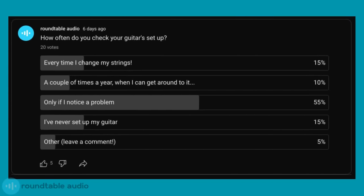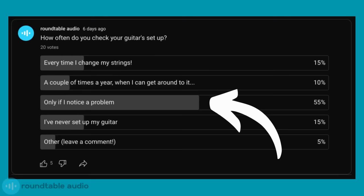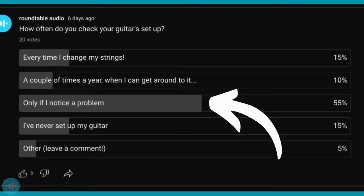Before making this video I created a poll to see how often people are setting up their guitars. The results showed that most people only set up their guitar when they notice a problem, which is fair enough. There's no right or wrong answer as to when you should set it up.